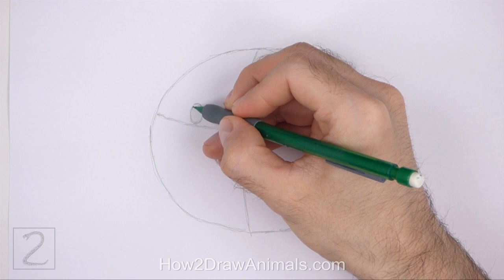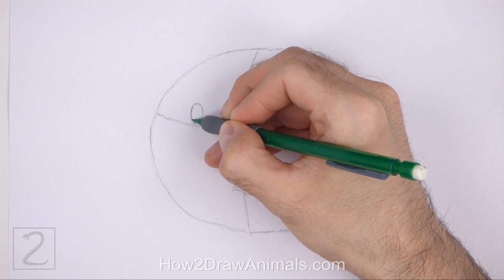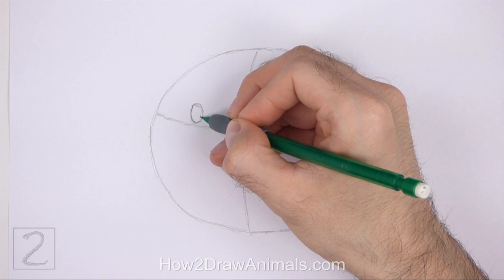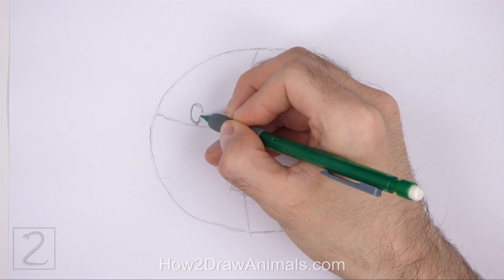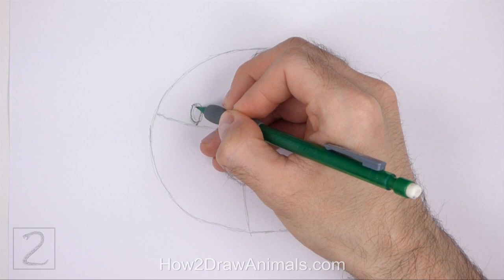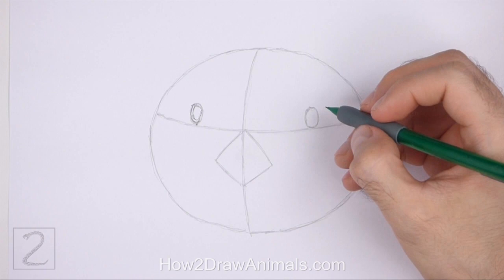Use the small oval on the left as a guide to draw the first eye. Darken the left side of the oval to create the eyeball. Draw a series of short strokes along the top and right side for the fur that's against the eye. Sketch lightly at first and only darken the lines when you get the shape right. Make the top and right side flatter than the initial oval. Inside the eye, draw a curved line for the iris. Follow the curvature of the oval as you draw the iris.